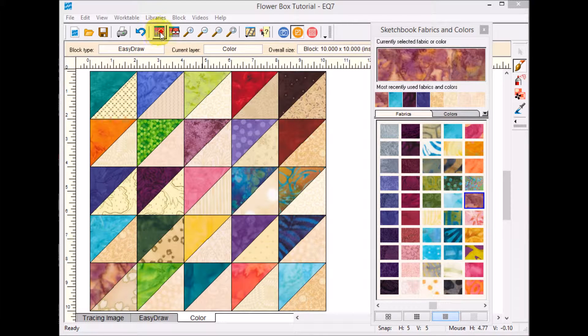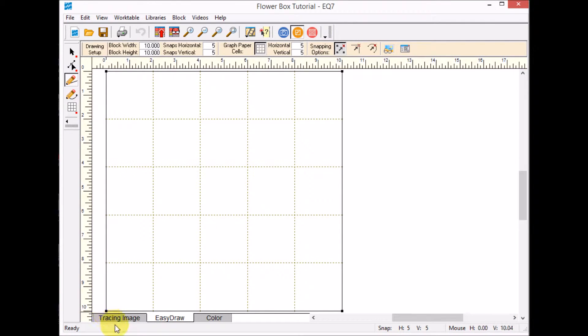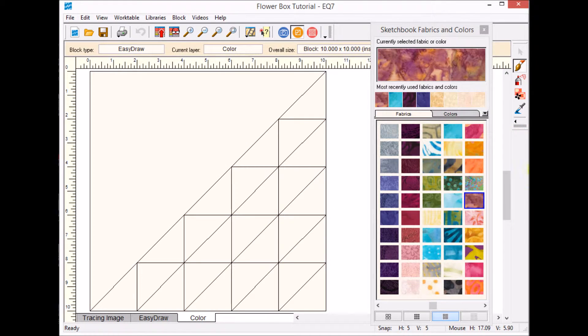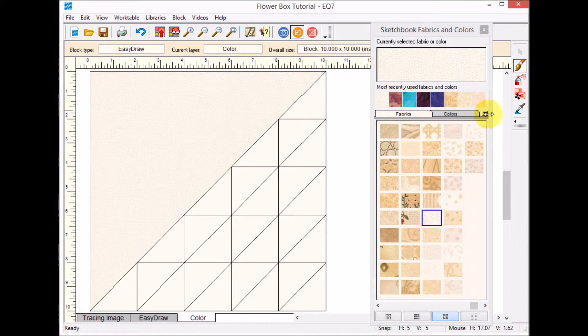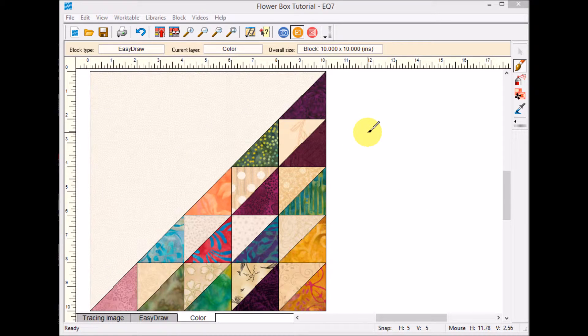Once this one is colored I'll add it to the sketchbook. Now I'm going to create one more block using the same size as the last one in Easy Draw. For this one I'm only going to do triangles on half of the block — this is more like the setting I used for the on-point flower box. My snaps and grid are set to five by five, so I'm just connecting up all the points. Now I can color this one as well.